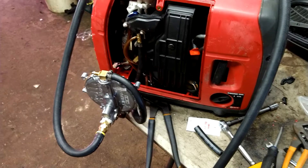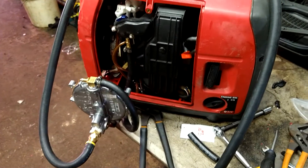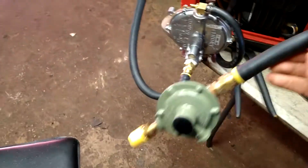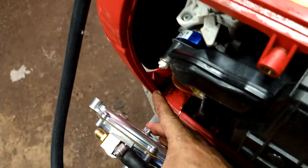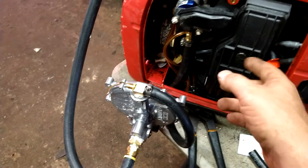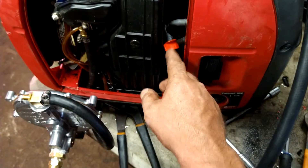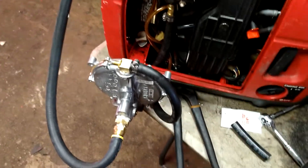I would show you this thing start and run, but unfortunately I don't have any propane here and the customer didn't bring any to me. But the startup procedure is basically: you plug this into the tank, turn the tank on, hit this button back here a few times to bleed the air out of the line, and then you just pull-start it. You don't have to choke it or anything — just have it on, make sure this fuel gate is off, and you pull-start it and it starts right up.